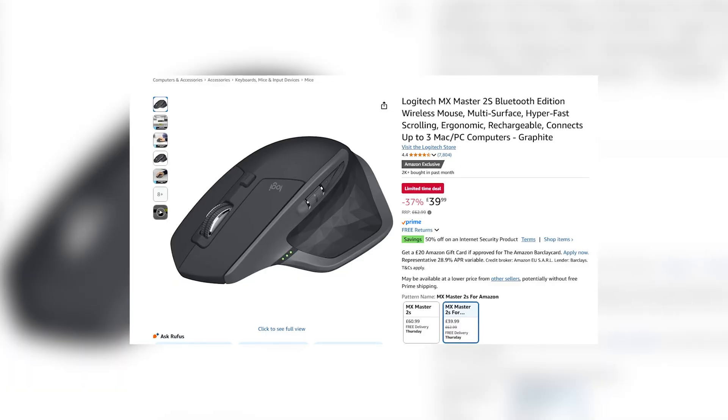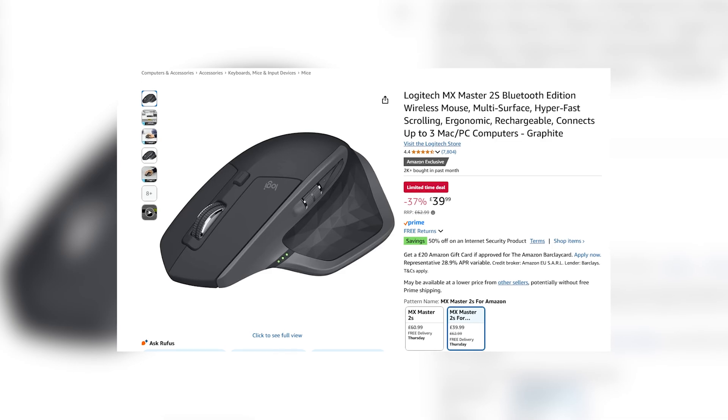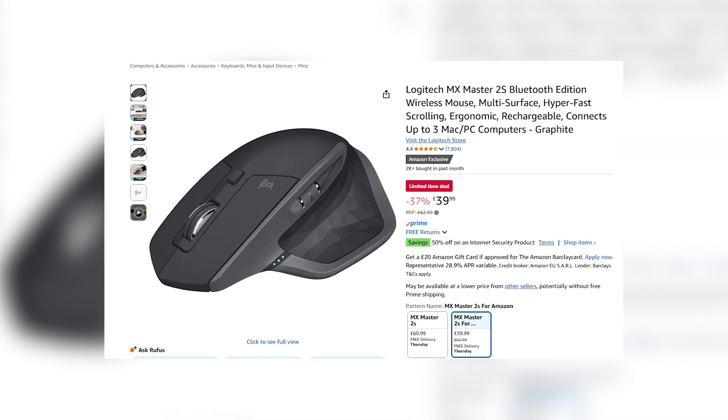A quick note on price: this mouse launched years ago around the £80 mark, but these days you can regularly find it for under £40, especially during sales or renewed deals. At that price, it's not just a good option — it's one of the best value productivity upgrades you can make to your setup.